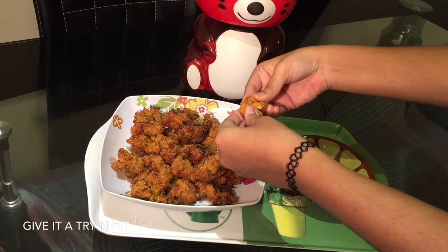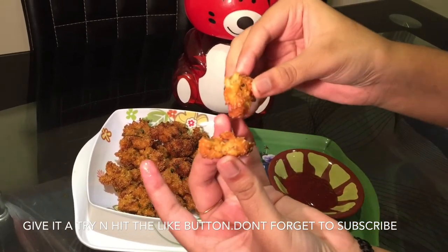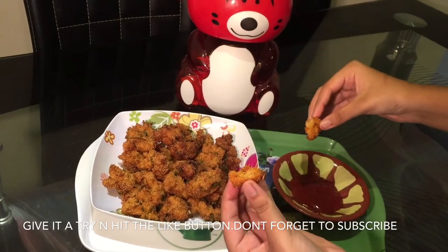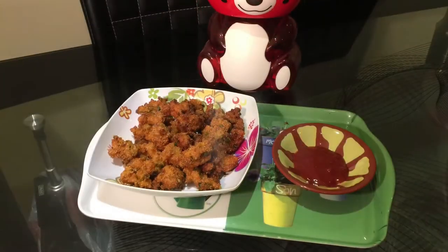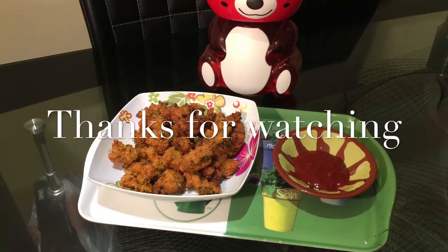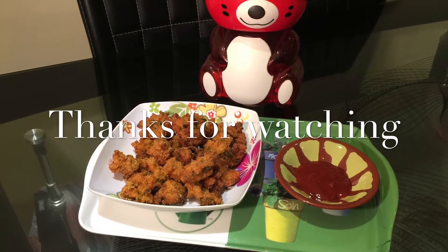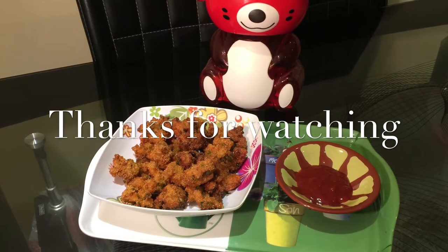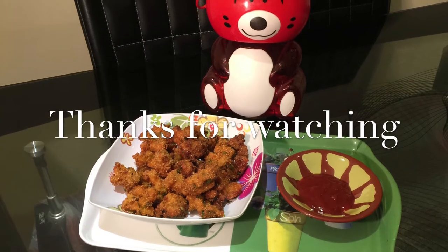And now it's time for me to taste these yummy pakoras. And in it goes. Yum! These taste delish. Do try this recipe and let me know in the comments below. Share this recipe with your family and friends — let them also enjoy this yummy snack.